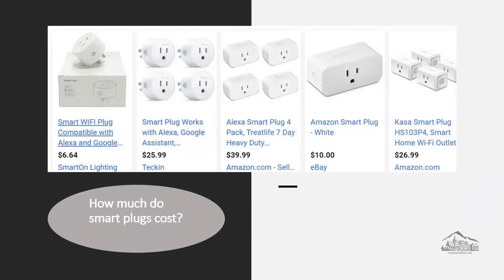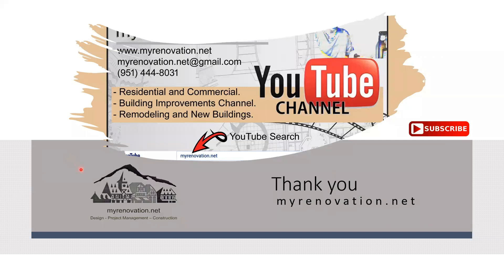The average price for a single wi-fi smart plug unit is between six dollars to fifteen dollars. Thank you so much for watching my video. I hope you like my short videos — please don't forget to subscribe, and talk to you on my next video. Goodbye.